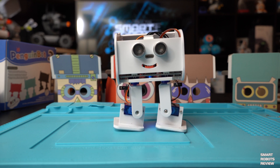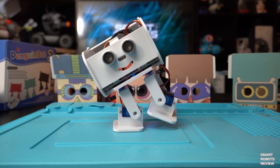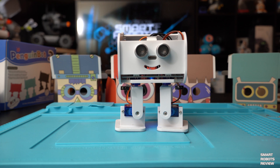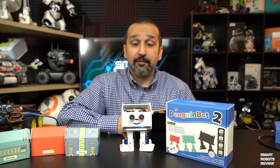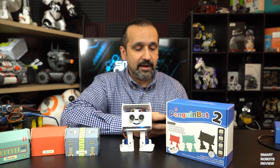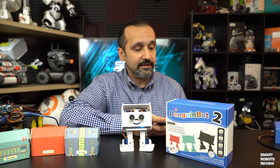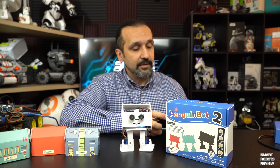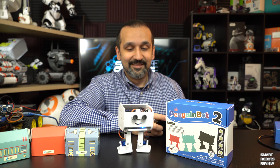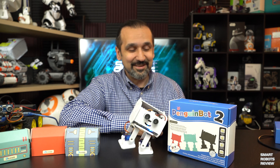It comes with everything you need to assemble. It costs about $50 and it has some functionality right out of the box. I have it connected via Bluetooth to my phone. Right out of the box it can do several things — you can control it with regular movement. Pretty cool, right?